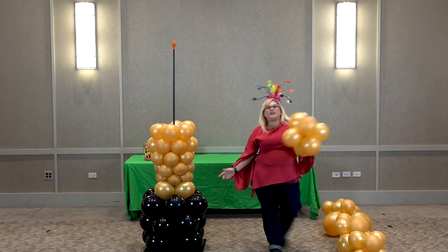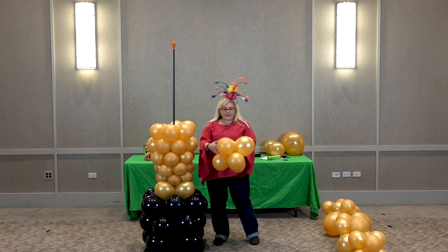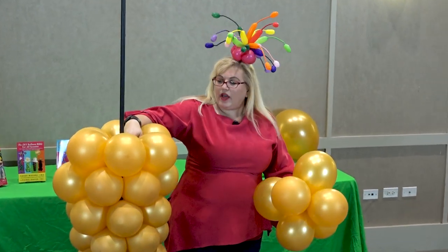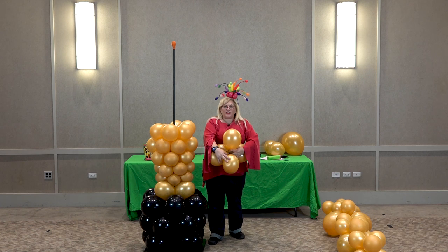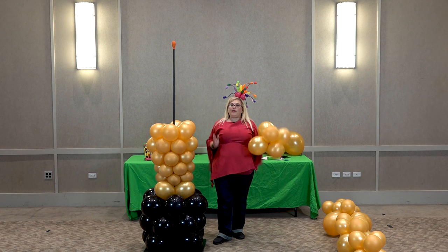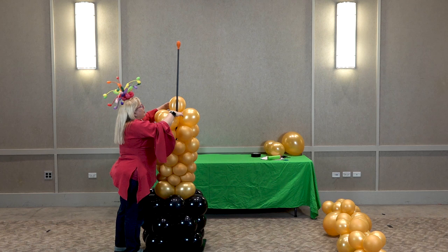Now is where things start to get fun. We've got two 11-inch balloons sized to about eight-and-a-half inches, and then we've got two that are larger at about nine inches. These larger balloons are going to be going on the side — that's going to start bringing out that V-shape. These two are our larger balloons.